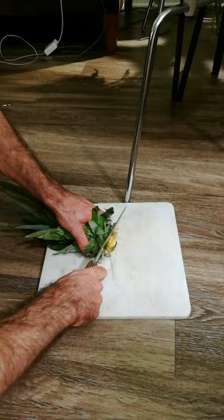I start by twisting the top off, cutting off the bottom part, and removing the lower leaves.